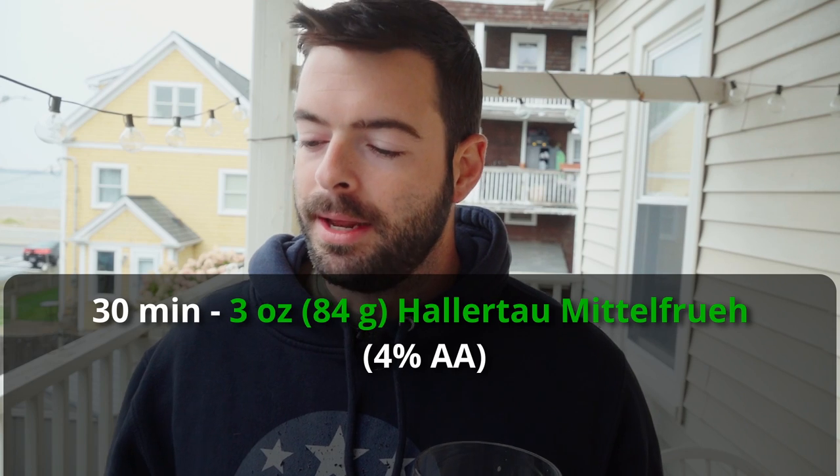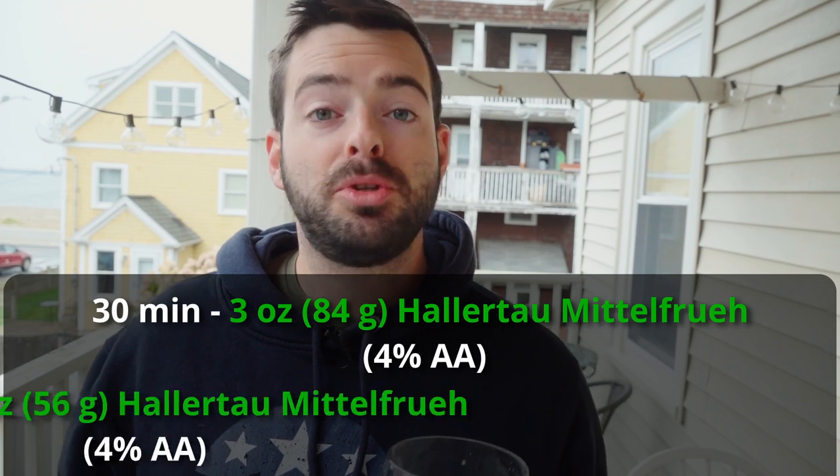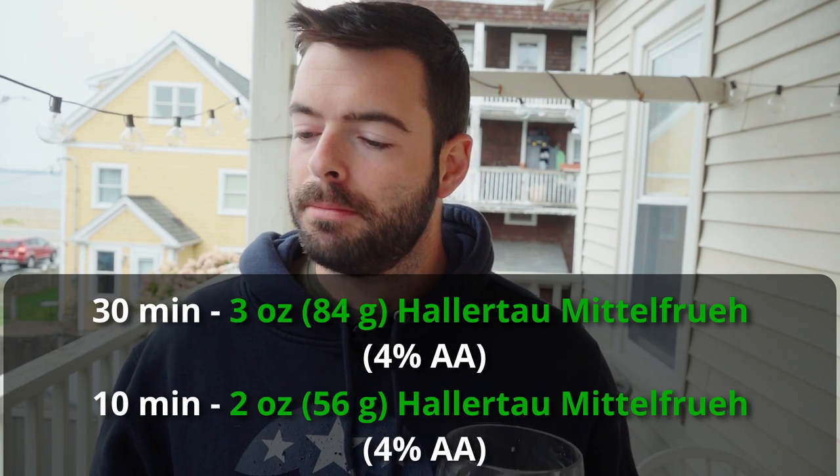For our hops, we're going to be using all Hallertauer Mittelfrüh, a traditional German hop, at 4% alpha acid. We're focusing on late-boil additions. It's a 60-minute boil, but the first hop addition is at 30 minutes with 3 ounces of Hallertauer Mittelfrüh, and we follow up at 10 minutes with 2 ounces of Hallertauer Mittelfrüh.